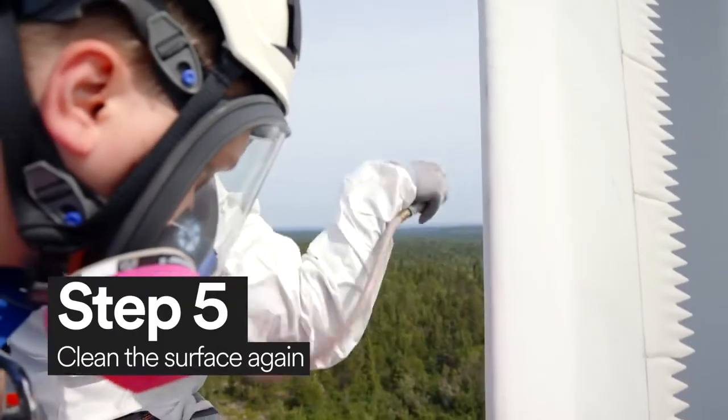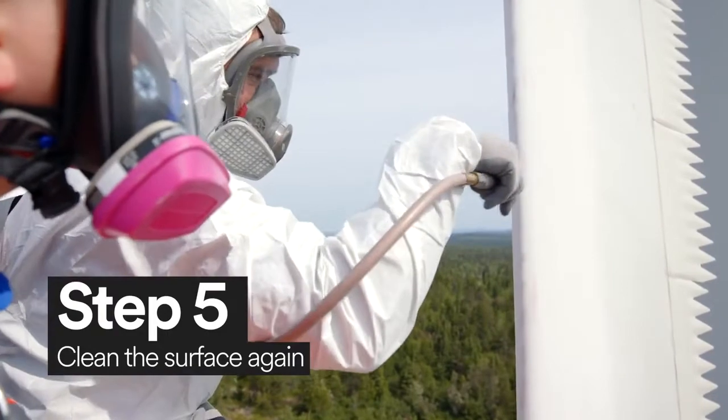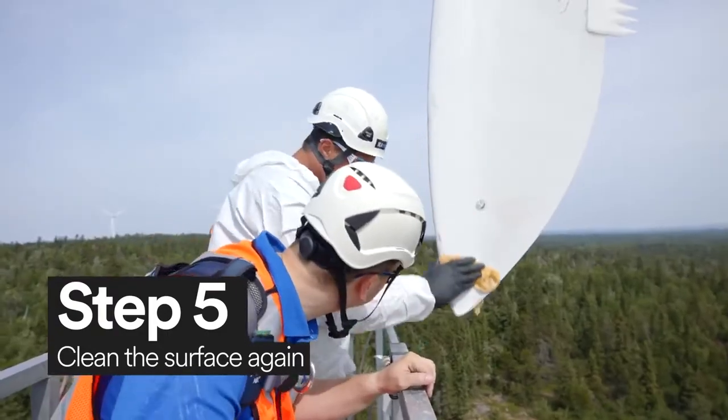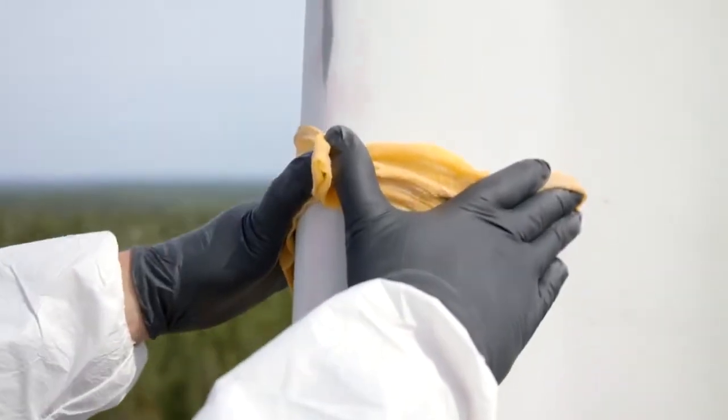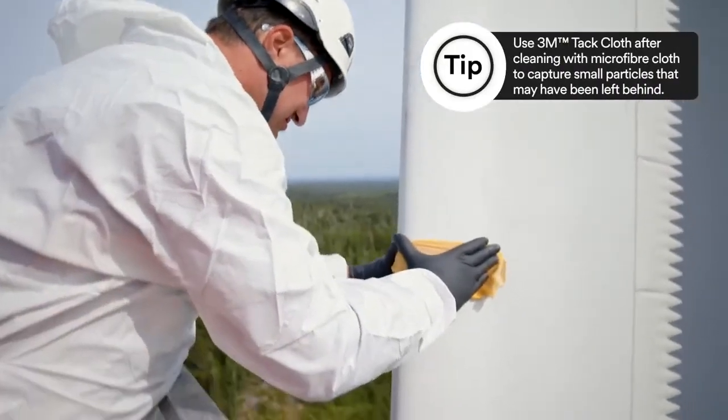It's important to remove any leftover debris from sanding the blade. First, wipe the blade with a Scotch-Brite high-performance microfiber cleaning cloth. Then, wipe the blade again with a 3M tack cloth.